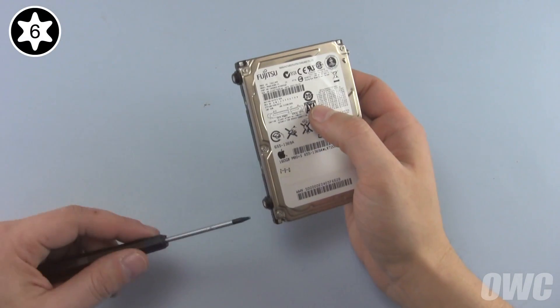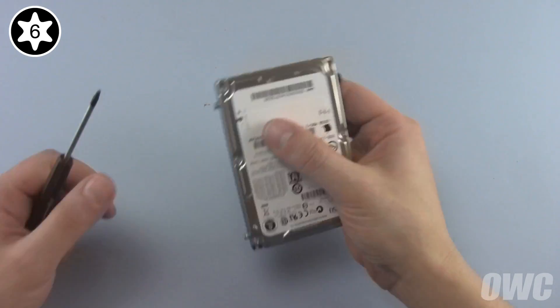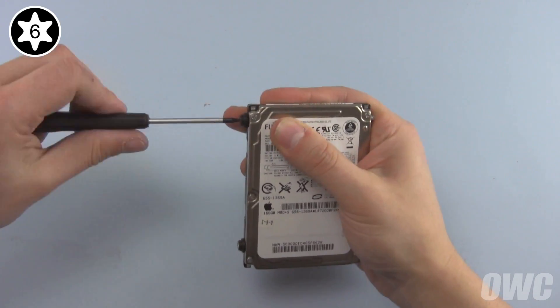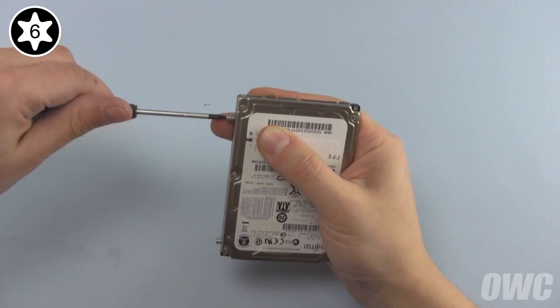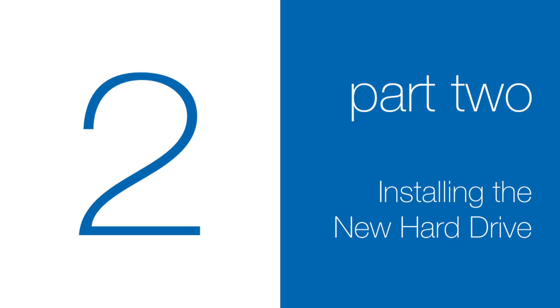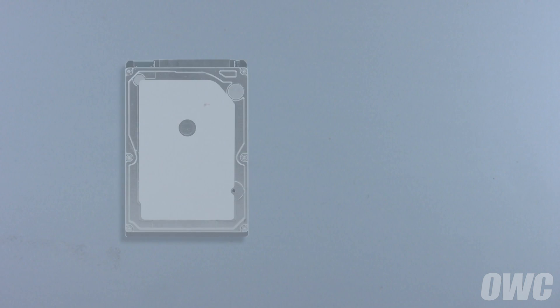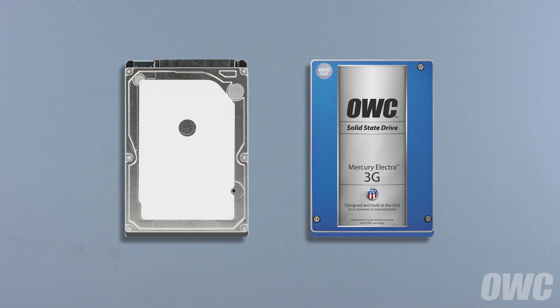Now we just need to remove the four Torx T6 mounting pins and you're ready to install the new drive. You can install either a standard two-and-a-half-inch hard drive or a two-and-a-half-inch solid state drive in the drive bay.